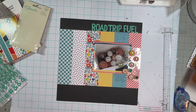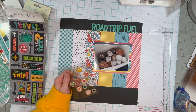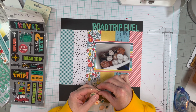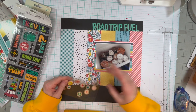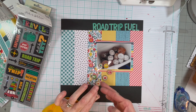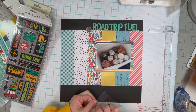So I'm using Playful from Scrapbook.com — that 6x8 paper pad. And I have to say, I'm really impressed with their paper pads. The paper is really thick, they give you a ton of patterns, and on the opposite side is like a bigger version of that same pattern. So they are a really good quality if you wanted to check them out.